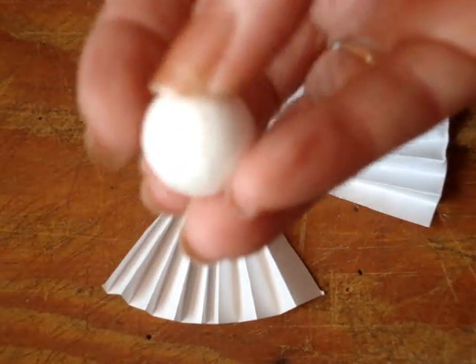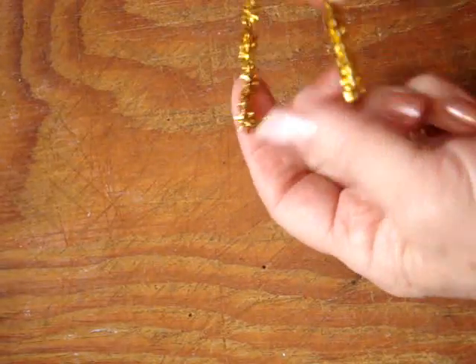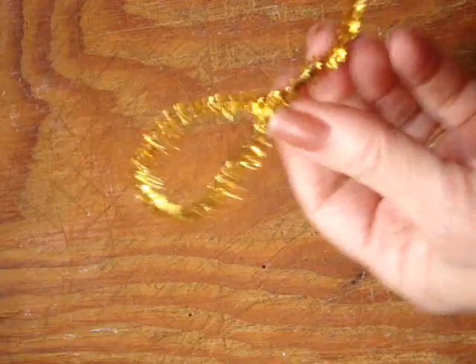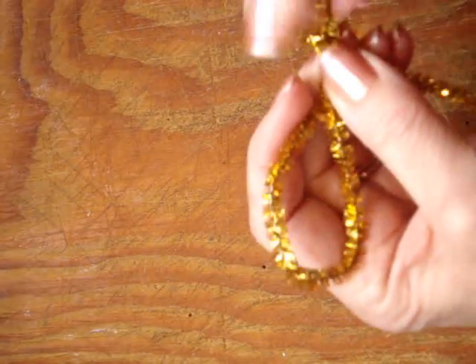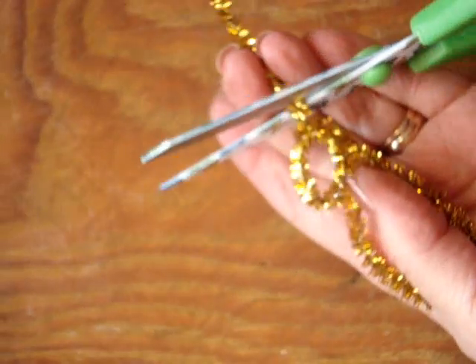For the head you could use a pearl, or this is just a little styrofoam ball that I'm going to use. I've got a pipe cleaner and I folded it in half. I'm going to bring this side down to the fold and twist it — that's going to be the hanger. And now I can bring this side around and make a halo like that. Trim off with scissors.